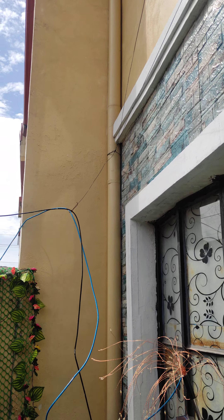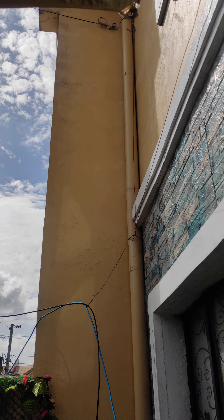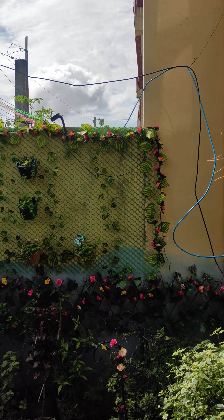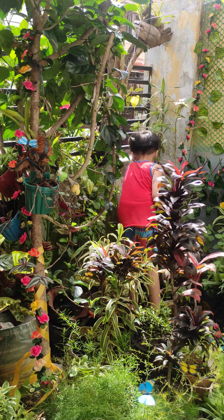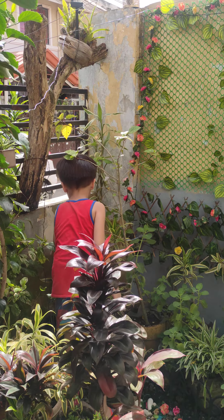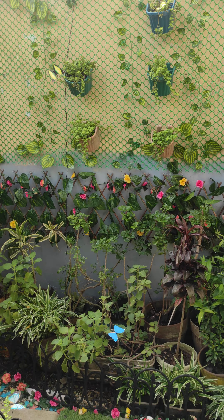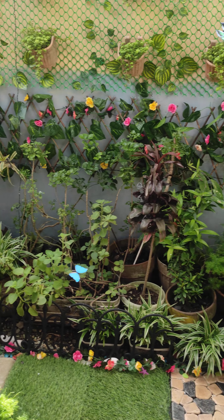I can't reach the top over there so I ordered a rod. My next project for today is to paint the walls on that corner over there.